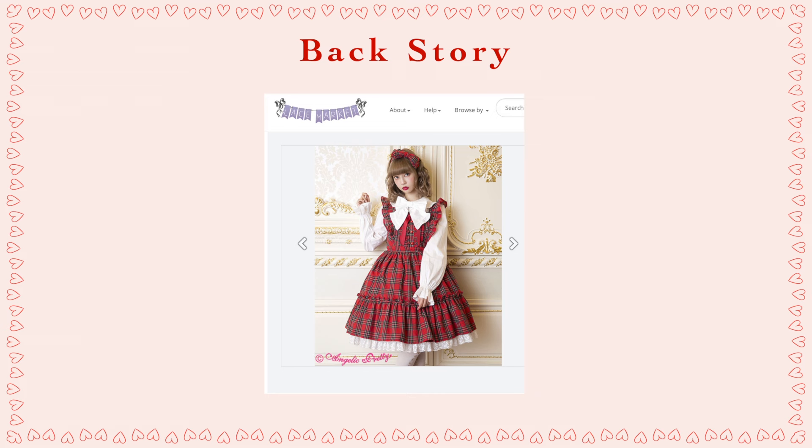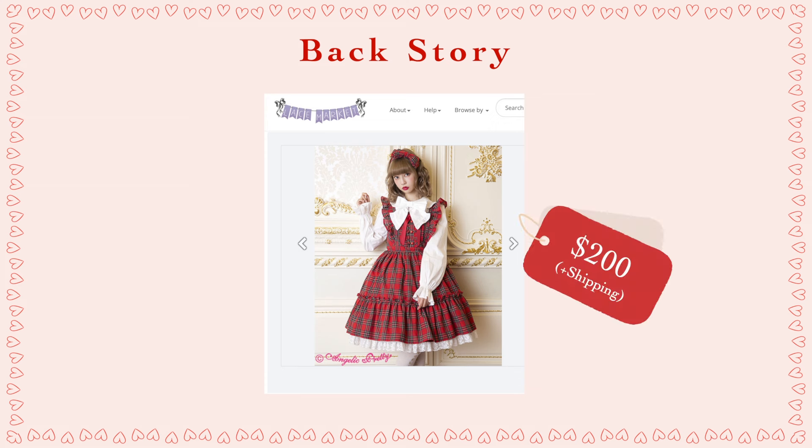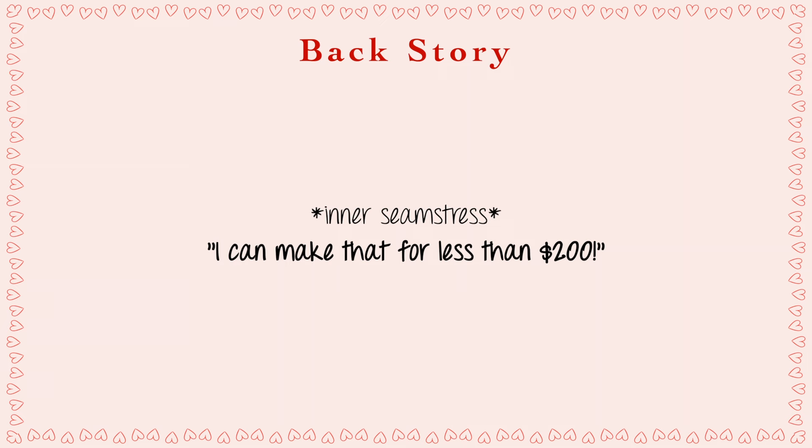It also has a tiered ruffle skirt, full back shearing, waist ties, and heart lace along the bottom. I first came across this dress as a listing on Lace Market last summer when I was just starting to get back into wearing the fashion again. I thought it was super cute, but at the time the person who had it listed was selling it for about $200, which I honestly thought was a little high for a lucky pack dress.